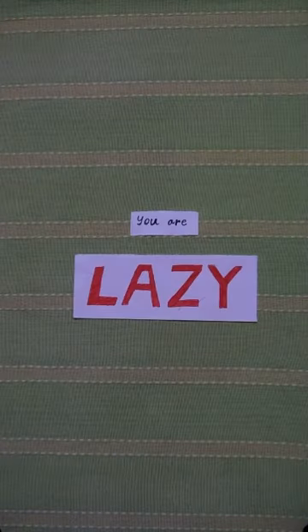You have a bunch of homework to do, but you're lazy. I've got a simple solution: the Pomodoro technique.